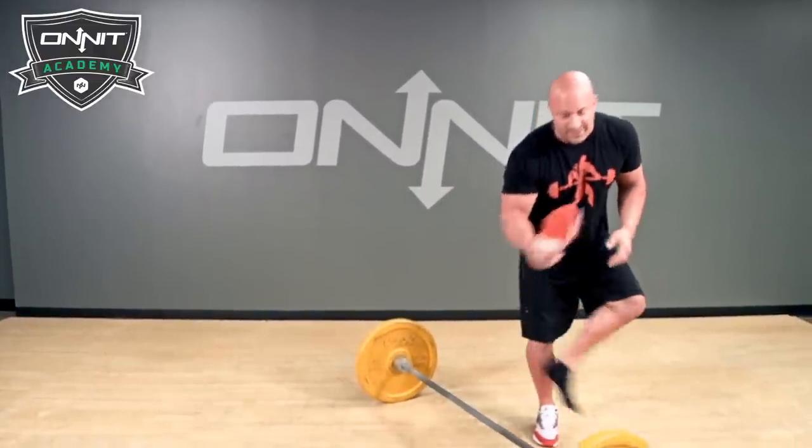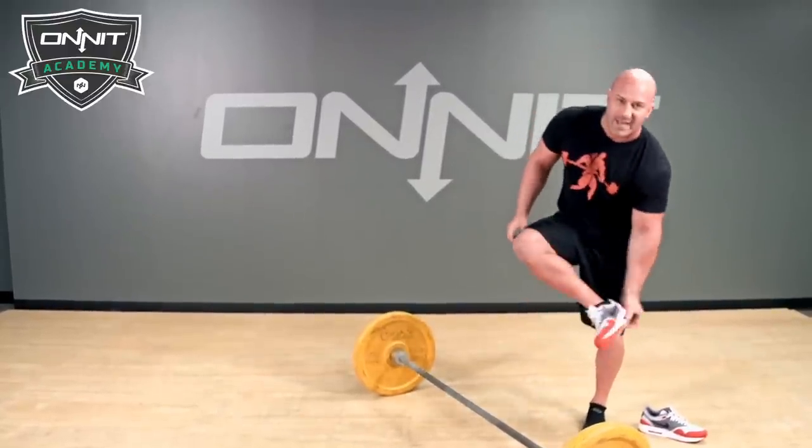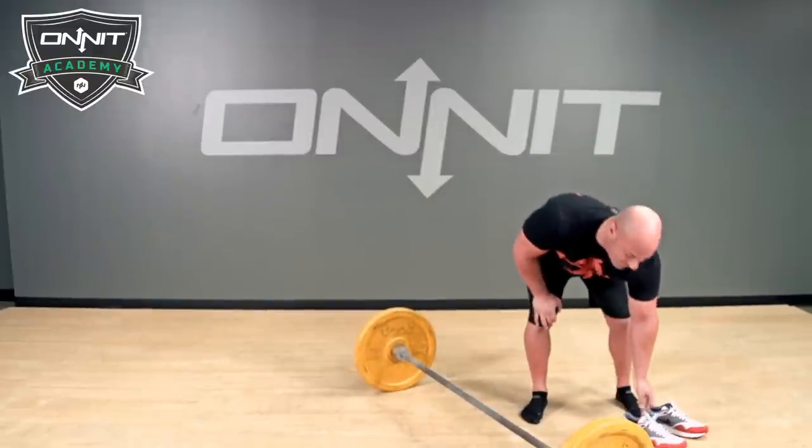First thing you're going to do — we always want you to deadlift without your shoes. Most sneakers have a heel on them and they kind of pull you forward and pull you out of position. Position is everything when you're strength training.